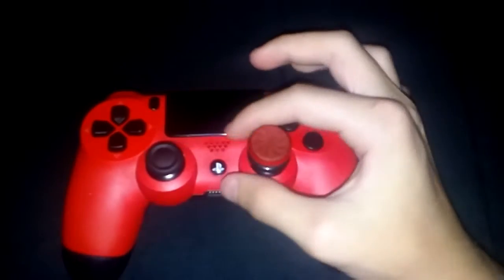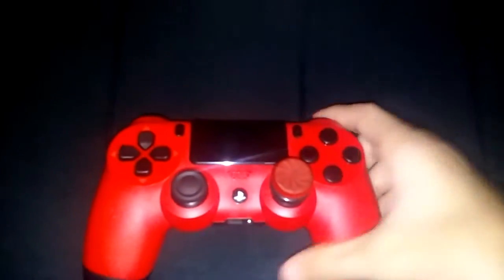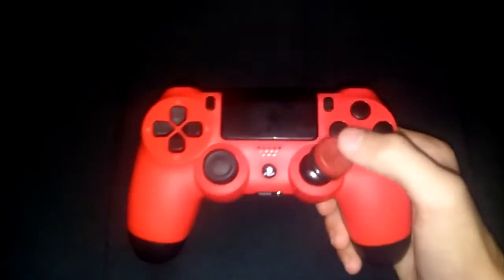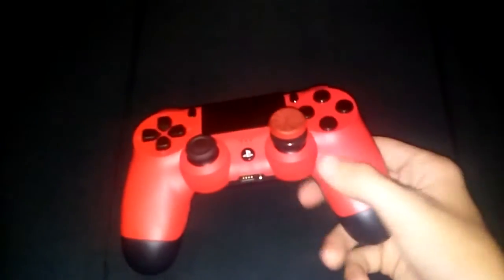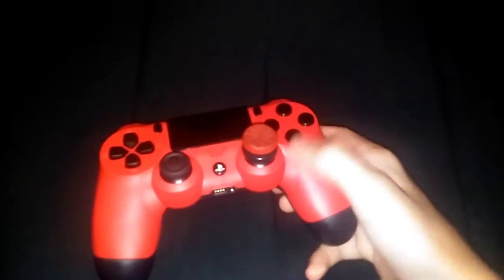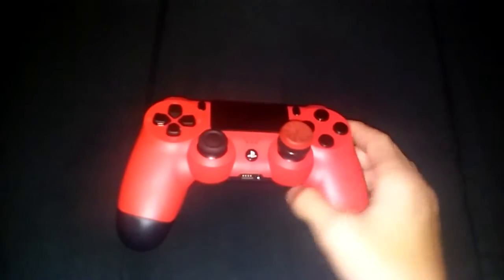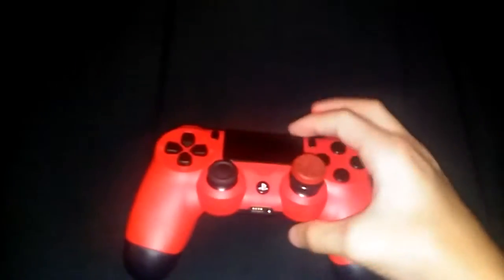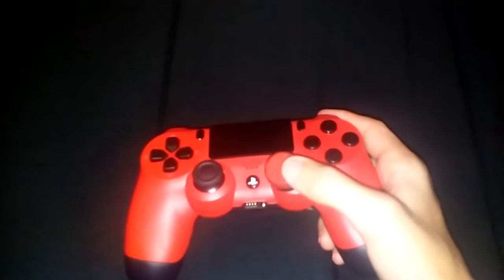Alright guys, so this controller is my scuff. It's not anything too special. It's blacked out buttons and a control freak. I didn't get the paddles on the back, so pretty much it's just a red controller with blacked out buttons and a red control freak. But it is scuff, it did come in the box and everything. Probably could have bought this at Walmart for like 60 bucks.